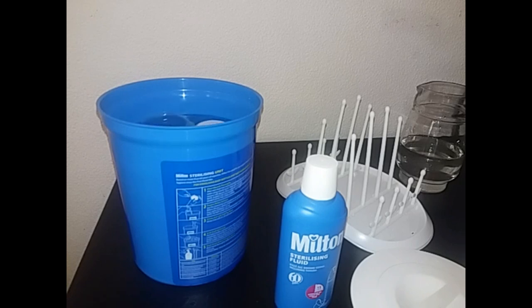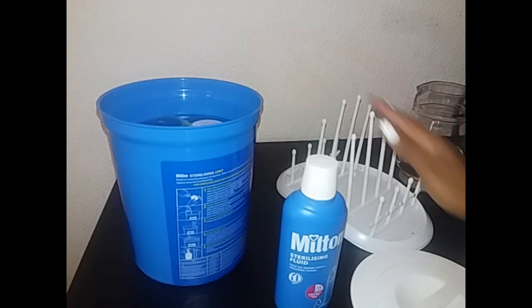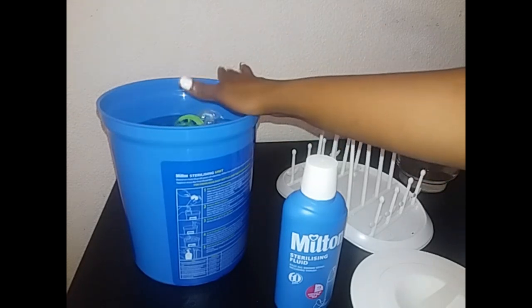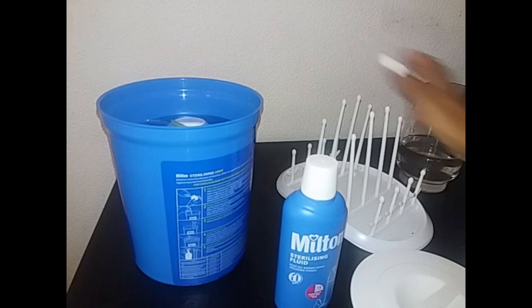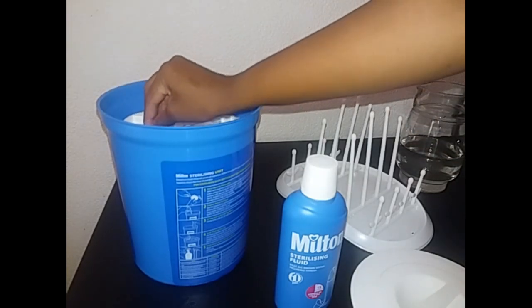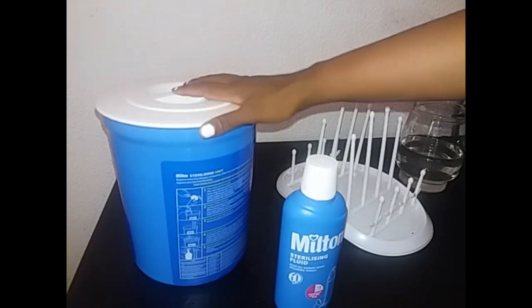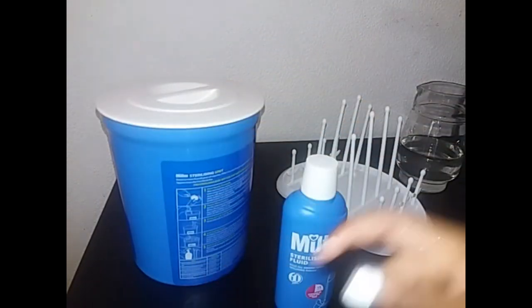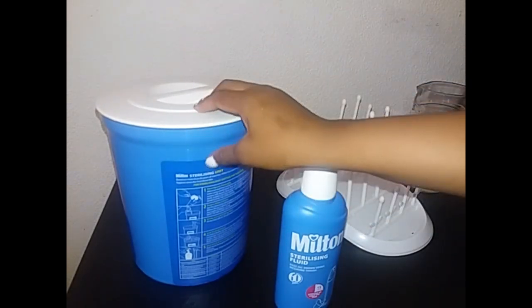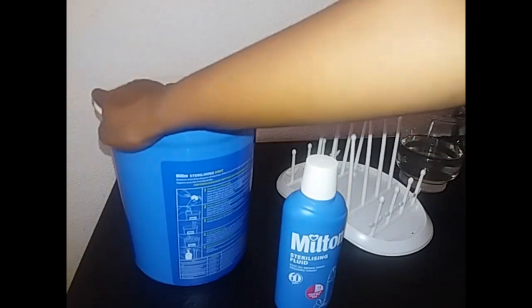It says here you must place the lid on and then leave this for at least 30 minutes. So I'm going to leave this for 30 minutes and then I'm going to wash my hands and take out the bottles to use them.